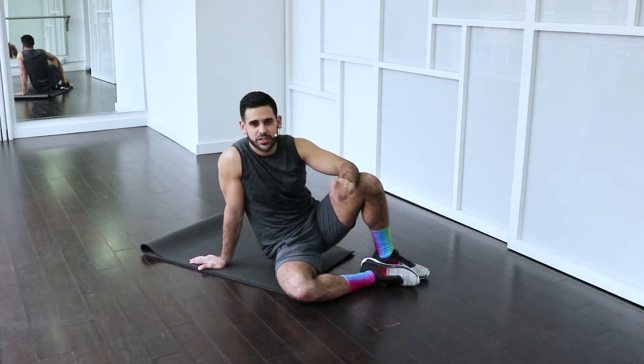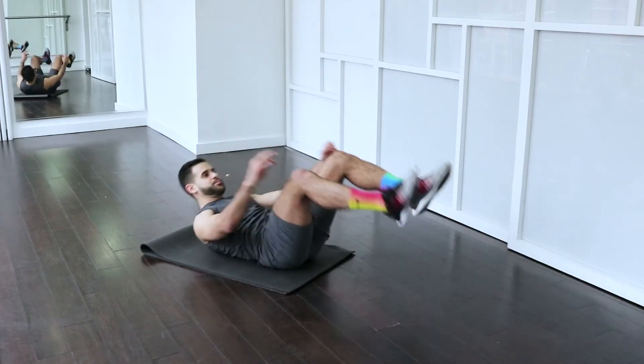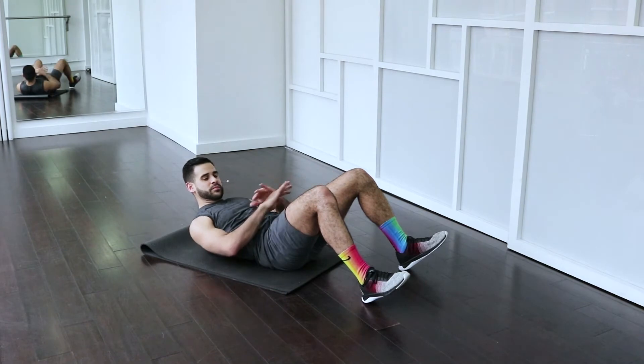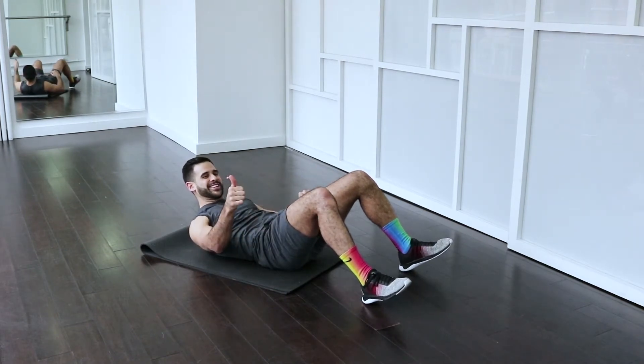The movements are probably going to stay kind of small, so just pay attention to the little differences. I'm going to walk you through it. You're not going to want to use any ankle weights with this — nothing. I promise you'll feel the burn. Listen to me and we'll be good.